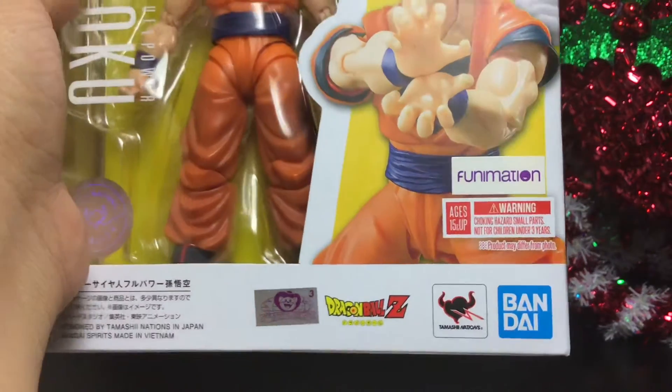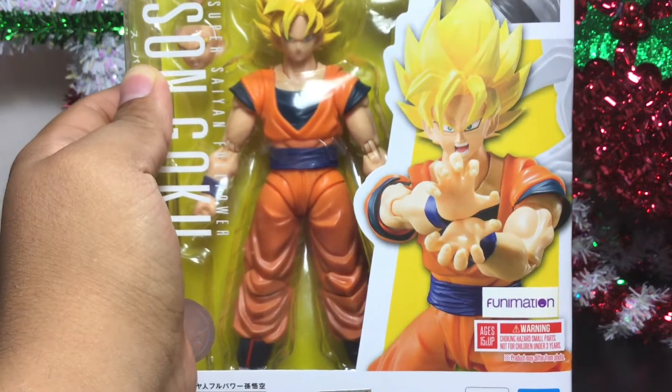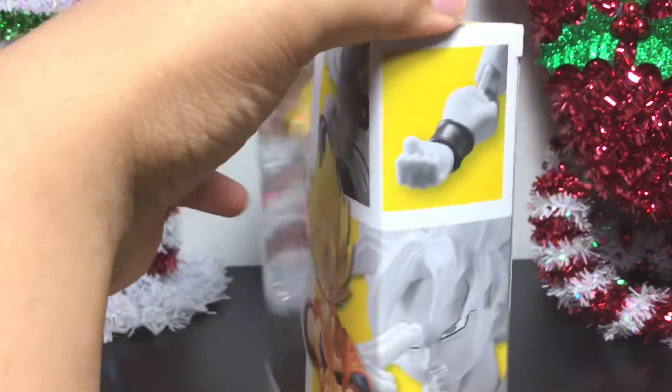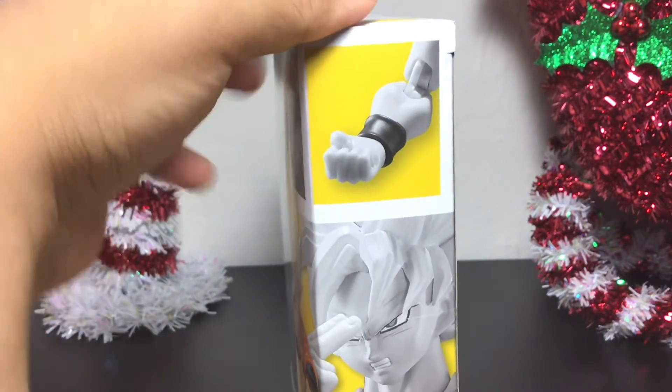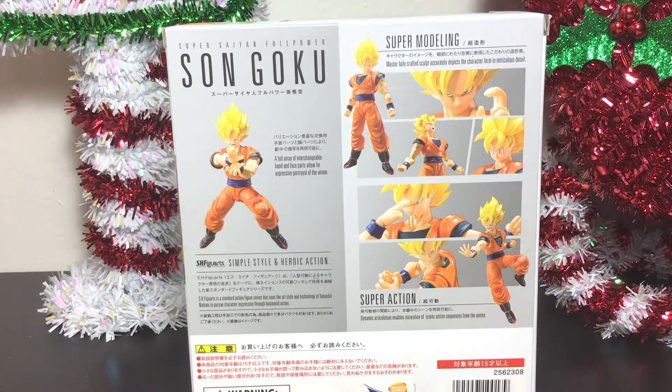So I am eligible to open up this bad boy. You can see the images here — we have Super Saiyan Goku Full Power doing that Kamehameha wave. Very cool. We have more images here on the side, all these nice little images, and over here more images of Goku powered up. So let's open it up without further ado and see how full power he really is.